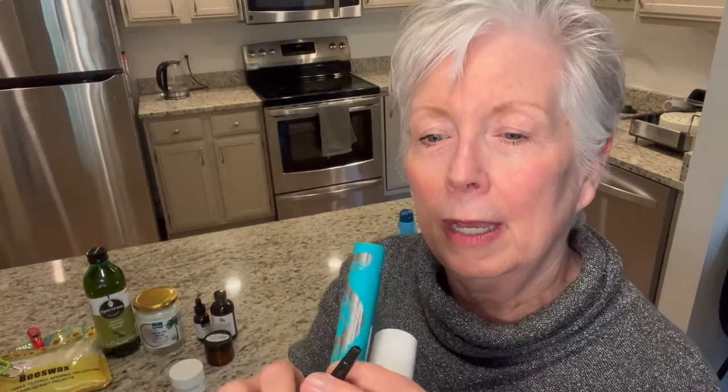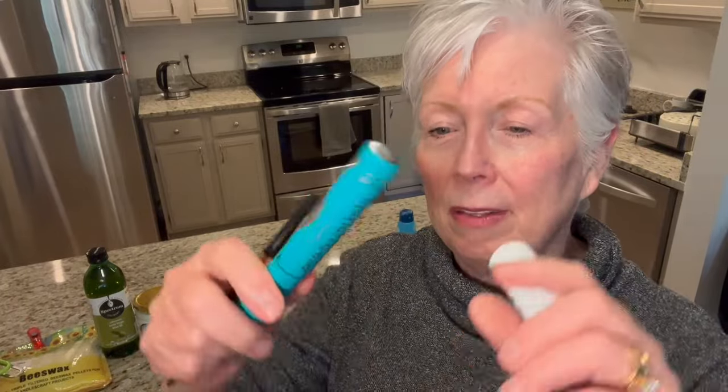I use this L'Oreal brow styler. It doesn't cost a lot and it doesn't break because it rolls up. I'll have links for all these things. And this is Thrive Mascara — I love it. You can actually see my lashes, and I don't want those big whisk-broom-type false eyelashes either. I just don't like false-looking stuff.